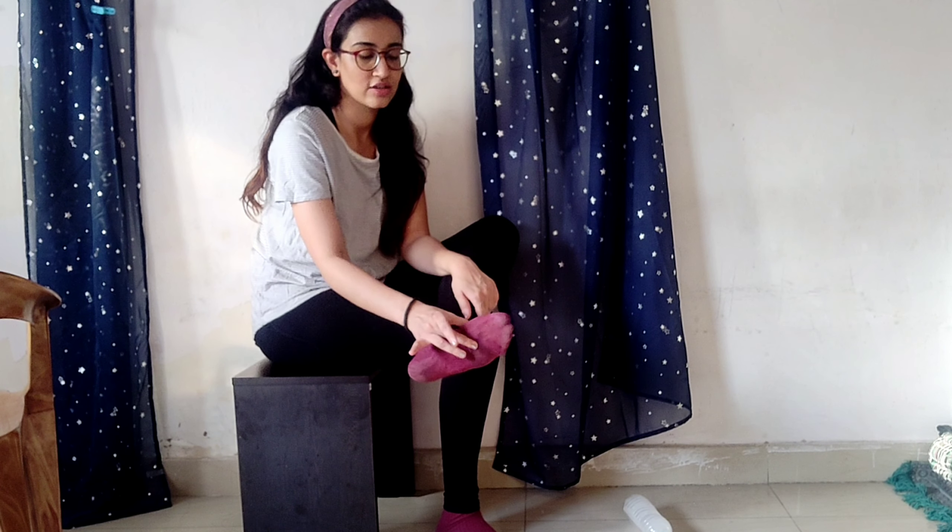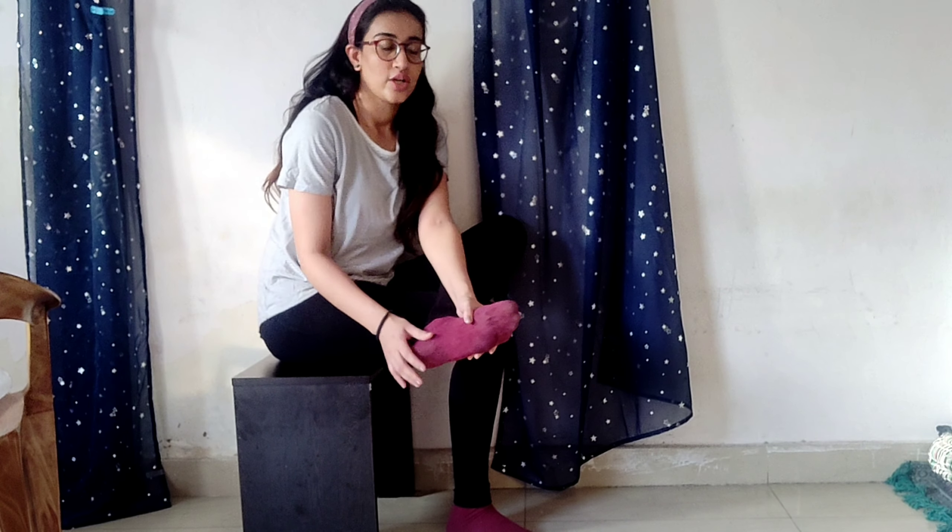Do this for at least three to five minutes. Plantar fasciitis can also cause heel pain, which leads us to the next segment — soft tissue mobilization, or massage.